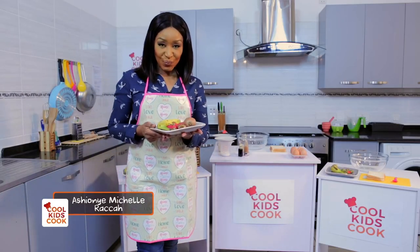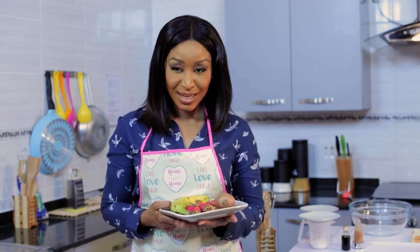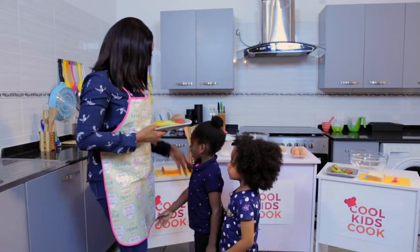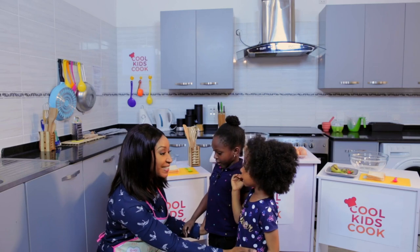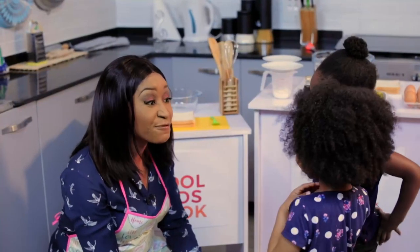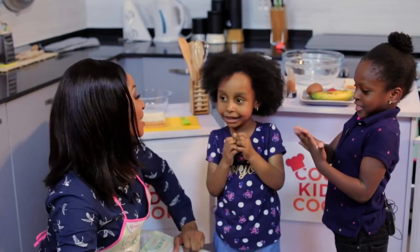Hey there! This is Cool Kids Cook and we have something pleasantly sweet on our menu today. Look — bananas, strawberries, and kiwi, but you have to find out what we're making with these. Hello little ones, they're my friends! So are we happy and excited to be on the show today? Are you ready to cook? Before we start cooking, we must first put on our aprons and wash our hands.